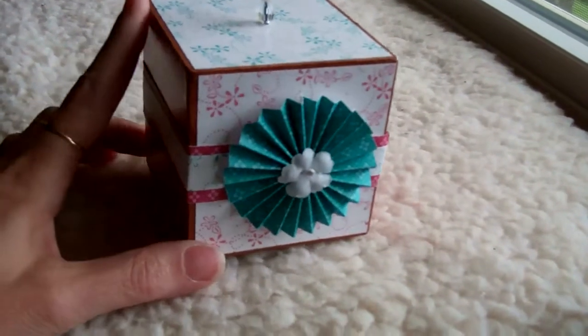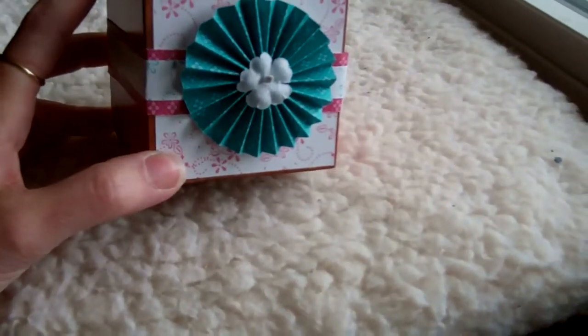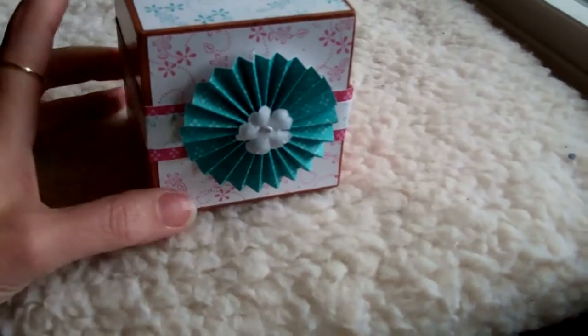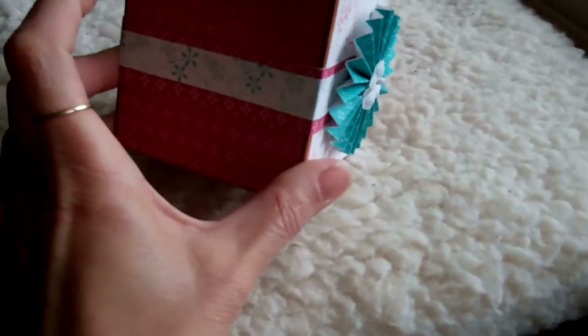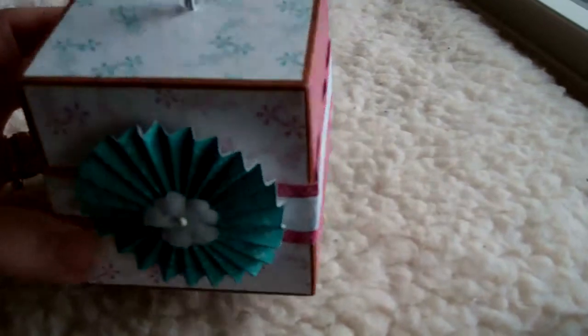Same technique as I did last time — I painted this one, edged it all in brown with acrylic paints. On the front I made a paper rosette or medallion, and this time I did a belly band all around the block, and I think it came out pretty cute.